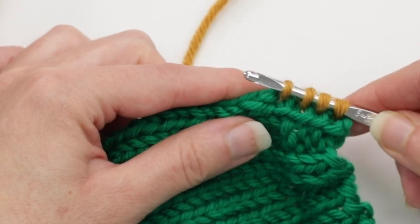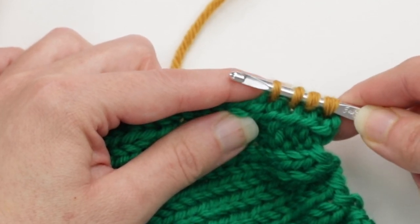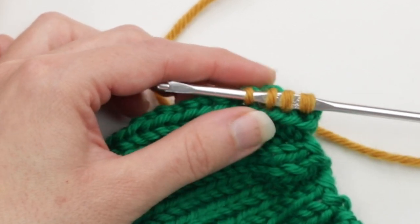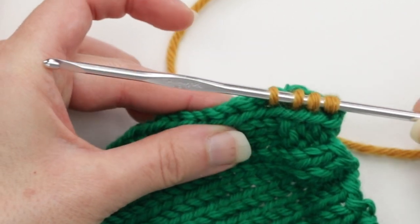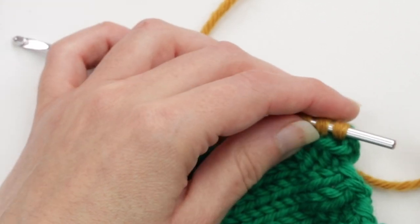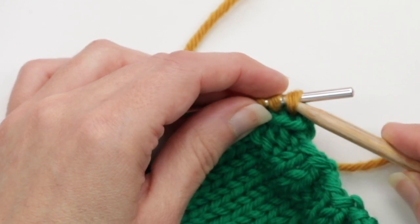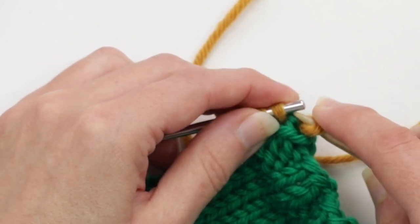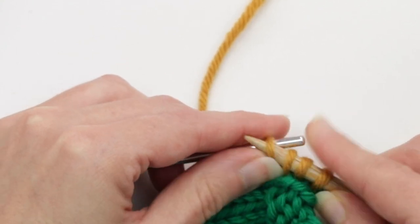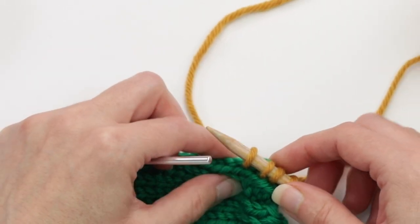Sometimes it's easier to pick up and knit with a crochet hook like this than with a knitting needle. What you do at this point is pick up a bunch more if you'd like, but to get them onto the needle, just slide them to the other end of the crochet hook. Then insert your knitting needle almost purlwise into that stitch and just slide them onto the needle, just like that. You could have a lot more stitches in your crochet hook before you do that.